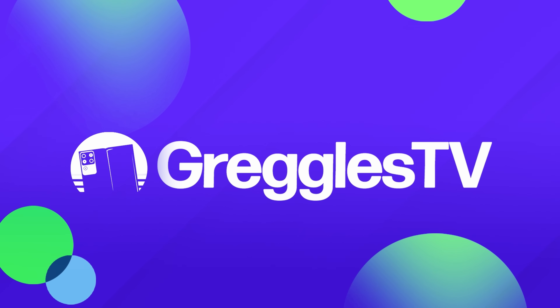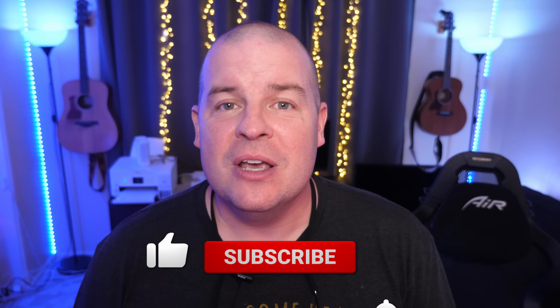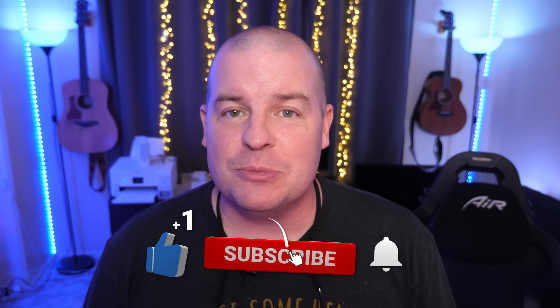What is going on guys? Welcome to Greggles TV Daily, your source for daily tech news. Make sure you subscribe so you know what's going on in the world of tech. Hope you're having a fantastic day. We've got a great tech news day for you — a couple of stories and a handful of questions. So let's dive into the tech news.